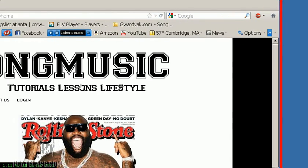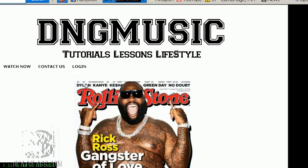Hey, this is King David from dngmusiconline.com and beatclass.com. The Rick Ross 'How to Make Rick Ross Style Beats Using Fruity Loops' tutorial is now ready. This is an amazing tutorial — it's an hour and a half worth of incredible, inspiring information that will absolutely change your game when you watch it in its entirety.